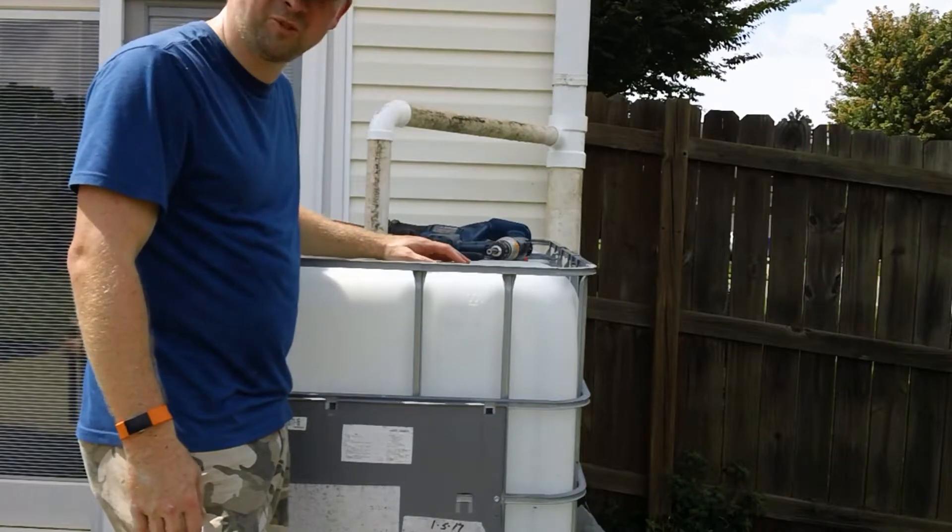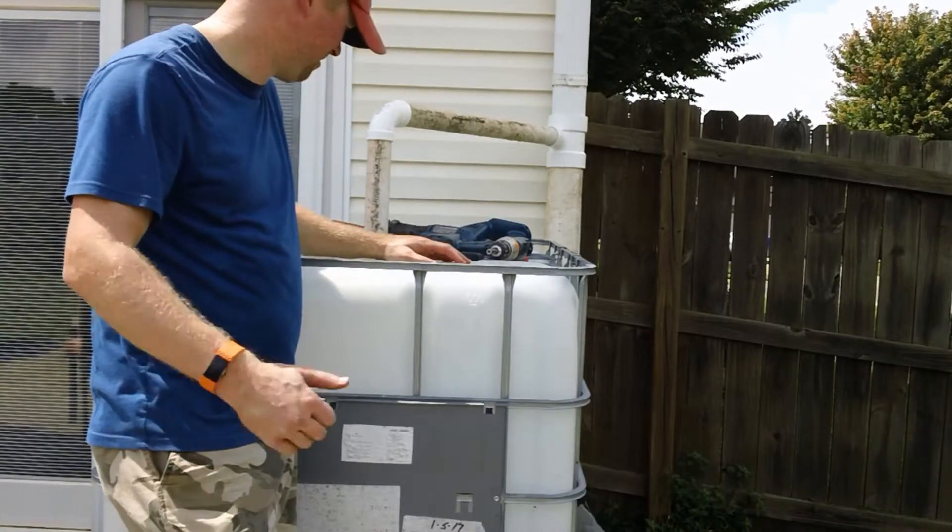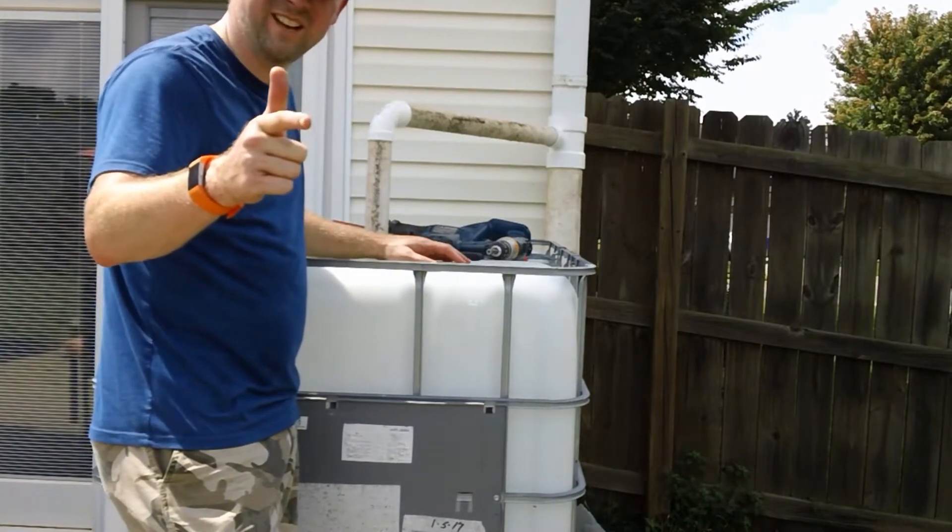Alright guys, hope you weathered the storm well — Florence is coming, hope you're prepared. See you guys later.